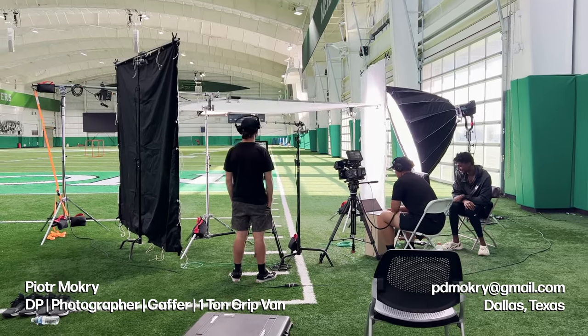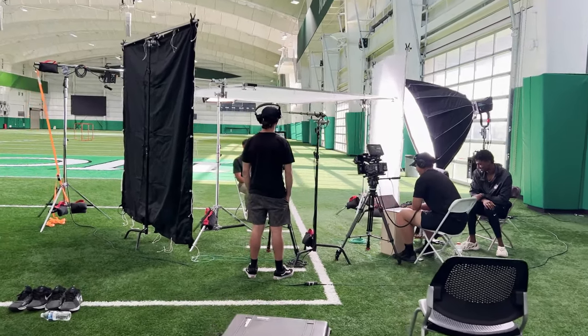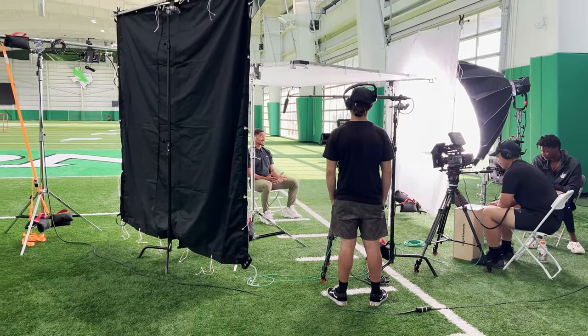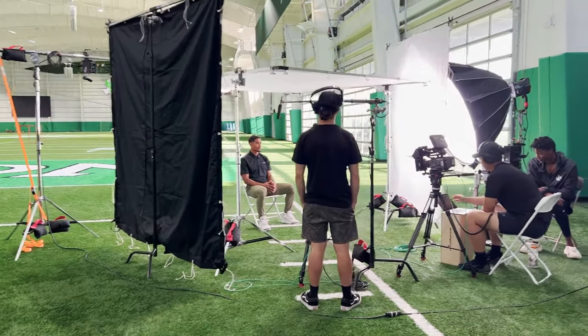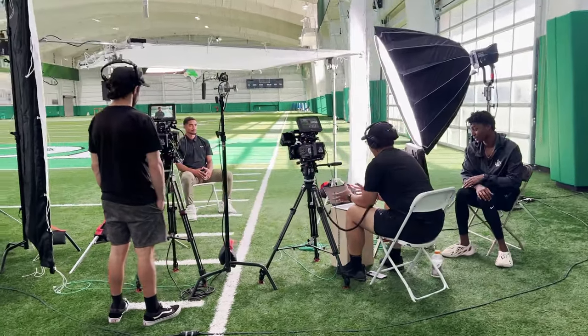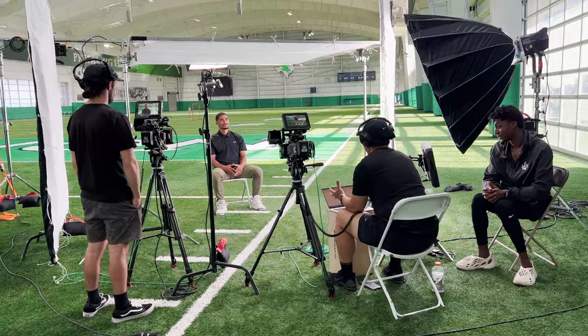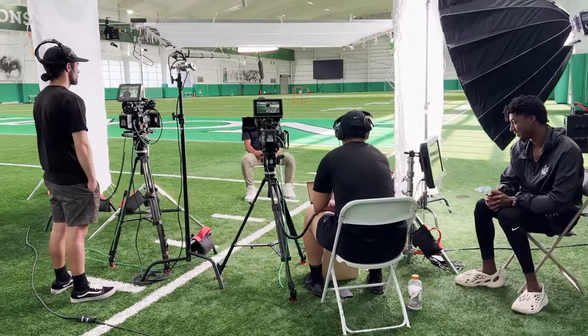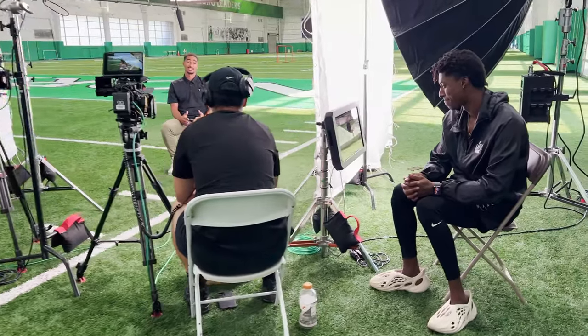So you can see how it looks coming out of the two FX6s. Right here we have a big source coming in. We're trying to match those windows — or garage doors in the background — that are bringing in light. We didn't want to put the talent where the light was actually coming through because that was changing throughout the interview, but we were able to make a big source that was nice and soft.